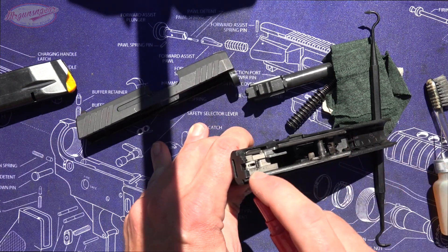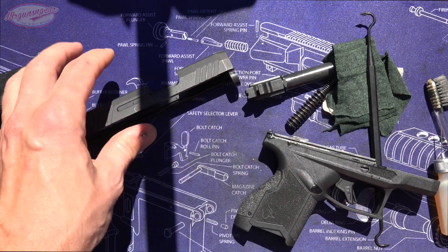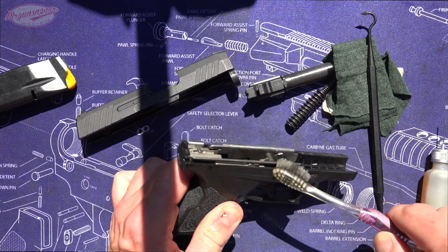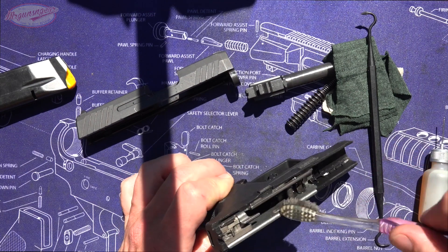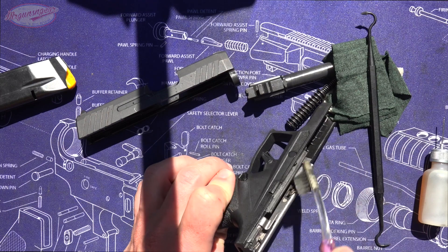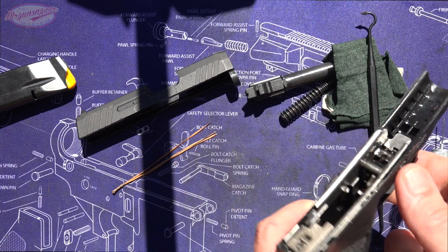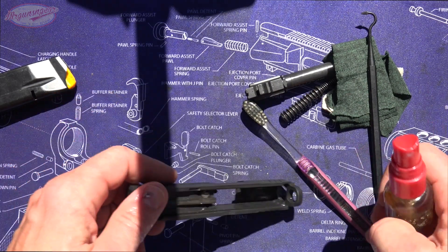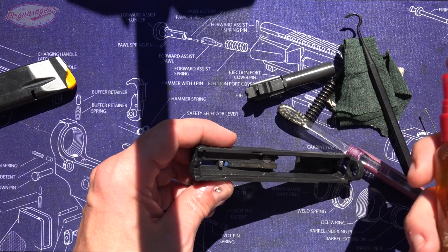With that, let's get into the process. We're going to take our frame, put some CLP on the metal parts, take our toothbrush and just brush it all around — making sure to get on the rails, because that is a friction surface when it is operating. Anywhere that has any sort of exposed metal area, we're going to work that CLP in there and let it sit and do its job. One thing that CLP does very well is it breaks down carbon over time and never really stops — even after you put it back together it's still working to break down carbon.